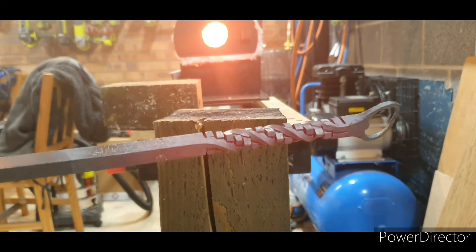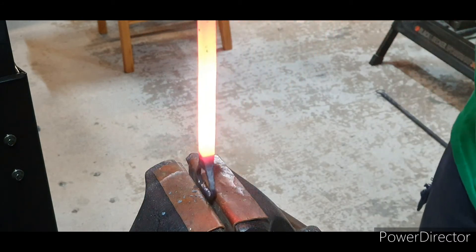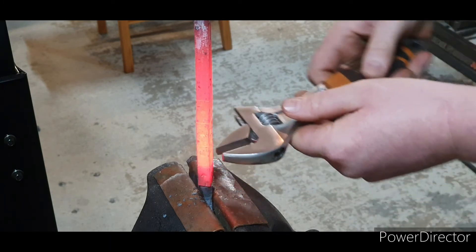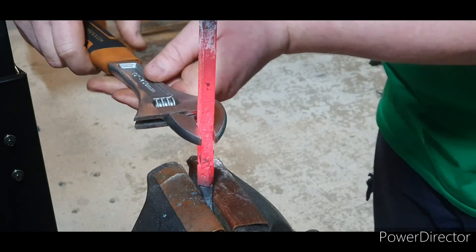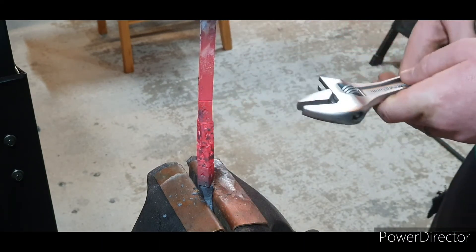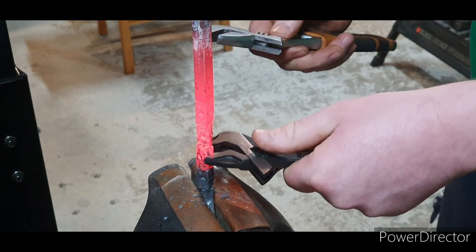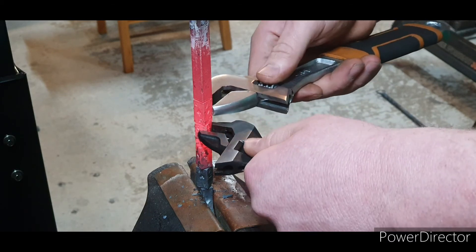Just need to cut that off and give it a good wire brush — that's done. Same thing again: just quench that, nip it up in the vice. This one I'm going to do a little bit different because I'm going to do each segment individually — just going to twist each segment just a little bit. I'm going to use this one to hold it and this one to twist it.